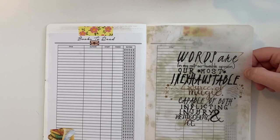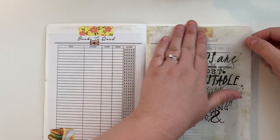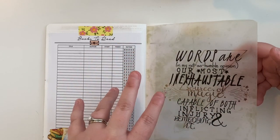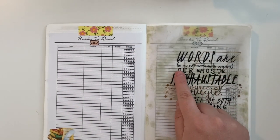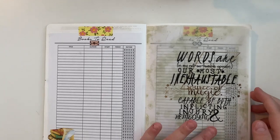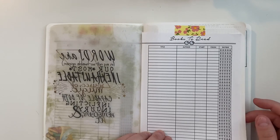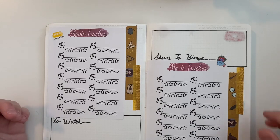This is another digital printable from Etsy, printed onto vellum — first I printed a parchment-style paper pattern and then printed the quote on top. The quote is: 'Words are, in my not-so-humble opinion, our most inexhaustible source of magic, capable of both inflicting injury and remedying it' — that's Dumbledore. I did two pages for books because my goal is to read a lot more this year. I've kind of gotten out of the habit, and the only time I've been reading is audiobooks, but I've really gotten into podcasts this past year.